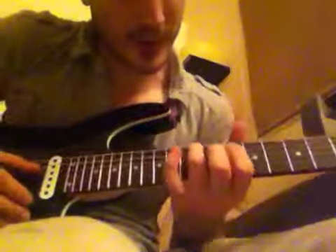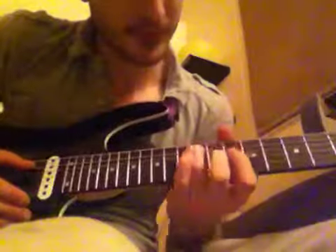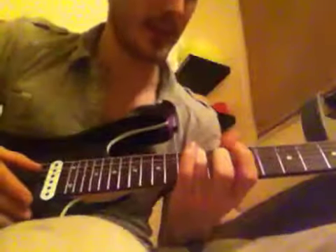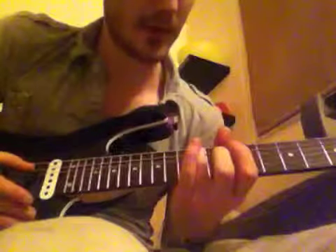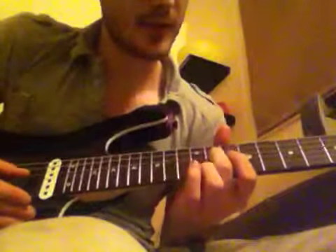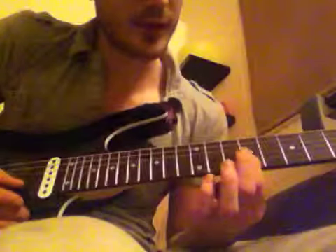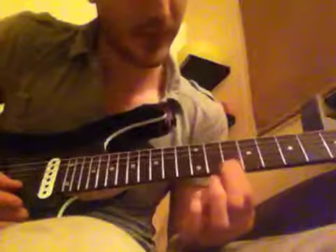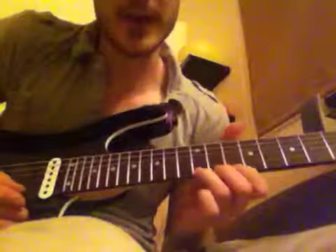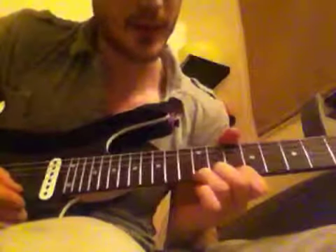Then it's an arpeggio basically, starting on the 12th fret of the A string. There are two ways of playing it. Basically you want to go the 12th fret of the A, to the 11th fret of the D, to the 10th fret of the G, and then across the 9th fret of the B, and then down to the 10th fret of the E, the 12th fret of the E, and then bend the E up quickly — half a tone probably.